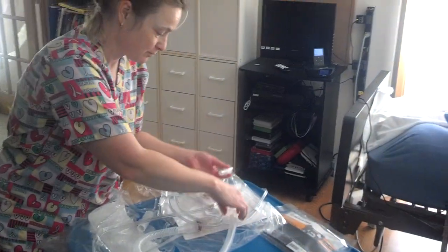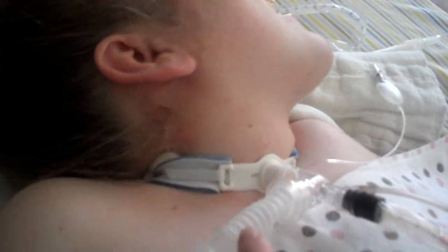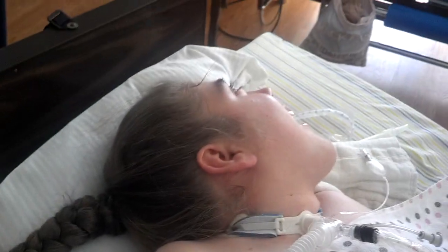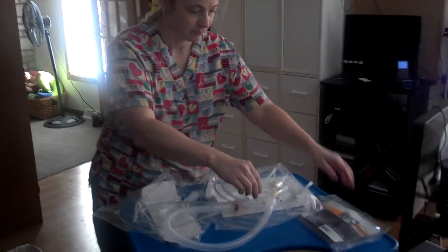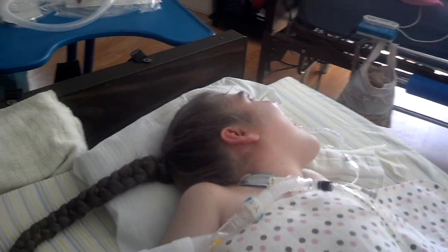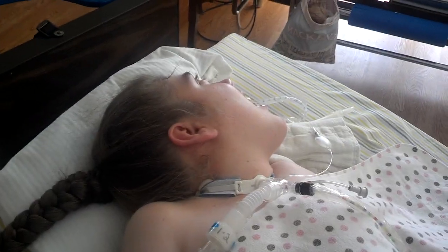There's the flex tubing connector, which is this piece on Taylor. It just gives you some wiggle room on the circuit without it pulling on a trach all the time. In the new age of me, we change it out daily. It's later in the morning so Taylor's had a chance to get a lot of her morning secretions out, which are a little thicker.